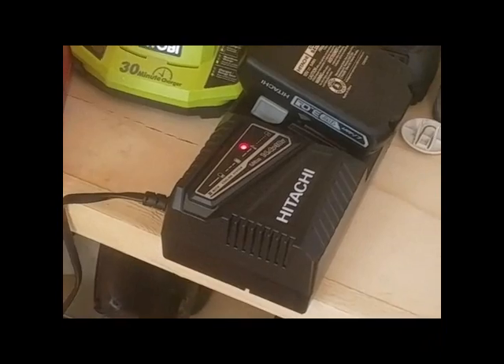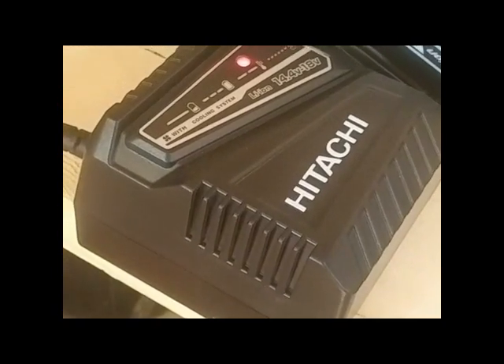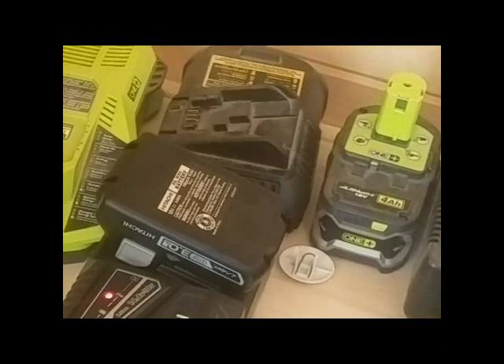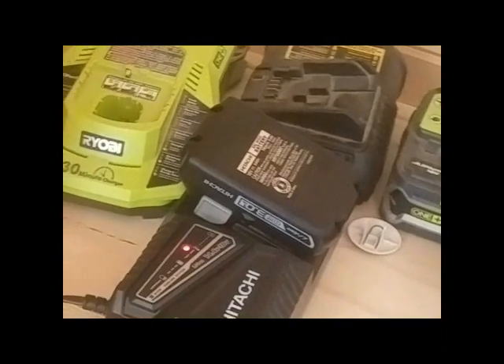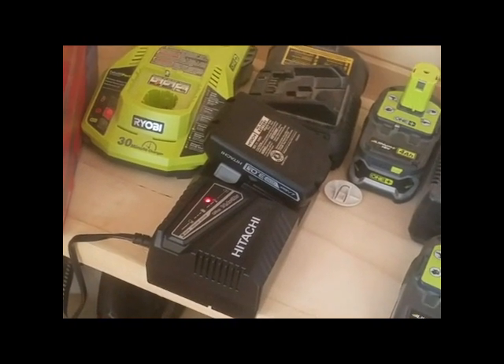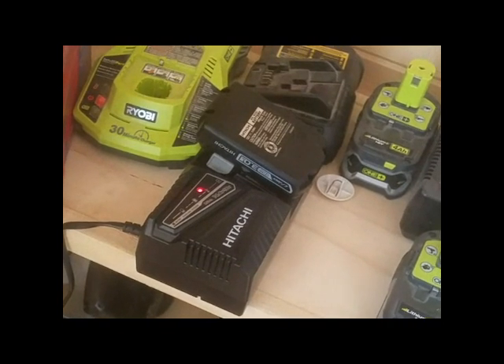Here's the sound of the fan charging the Hitachi battery — a little loud. That shouldn't be an issue for most people; it's just not silent like most other chargers. Just keep that in mind if that's going to bother you. And with the sound from that fan, I don't know how long it's going to last.